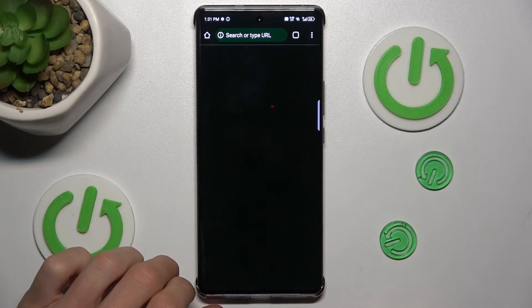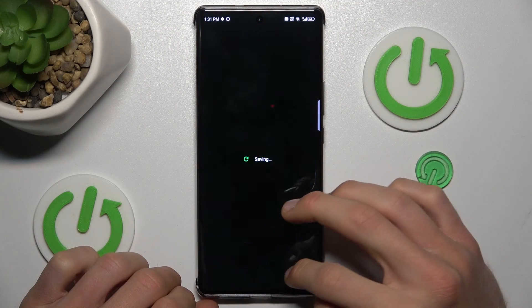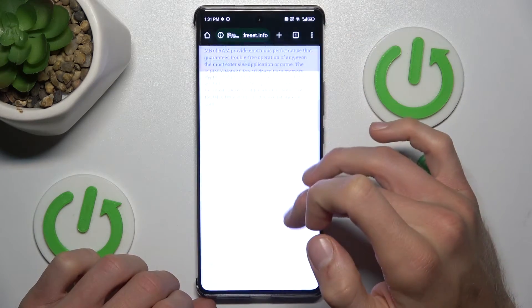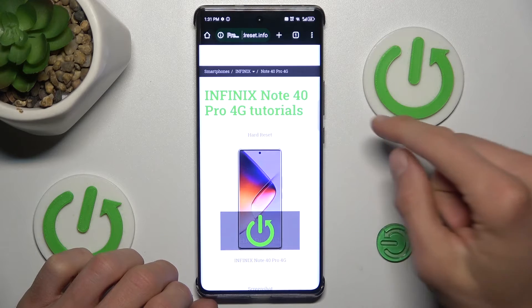Our first step is to open Google Chrome or a similar application — something that has more information than fits on one screen, so we can scroll through it.